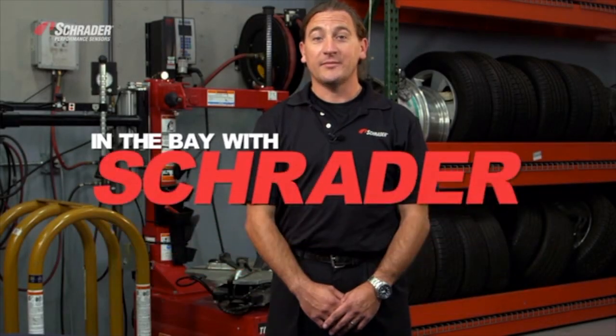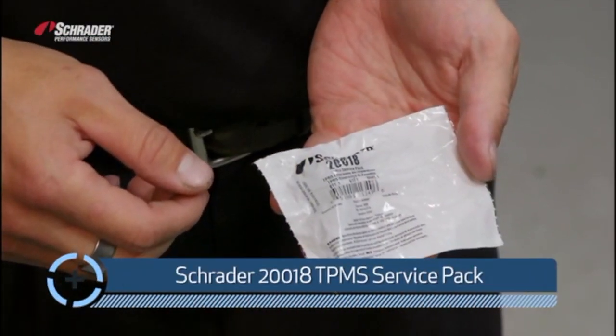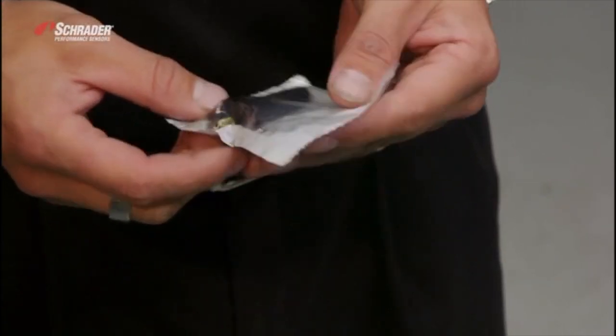Welcome to In the Bayless Trader. I'm W. Ripito. We're going to grab one of our two 0018 service kits. We're going to assemble the valve enclosure with a new valve.